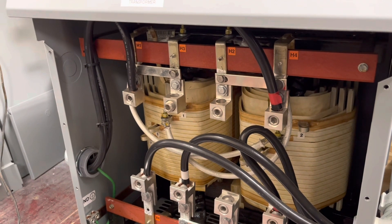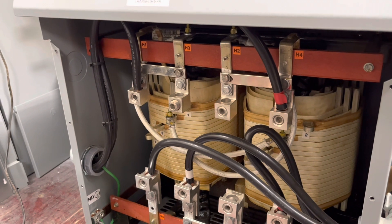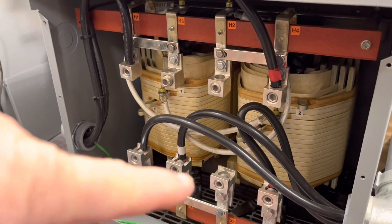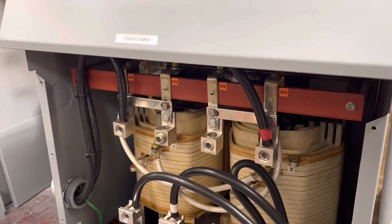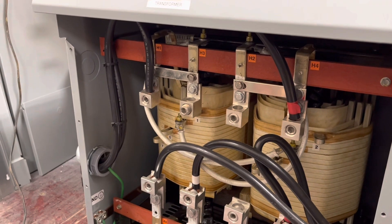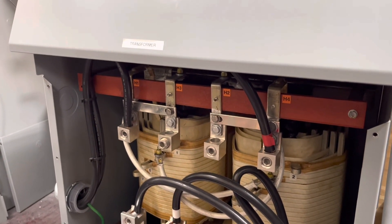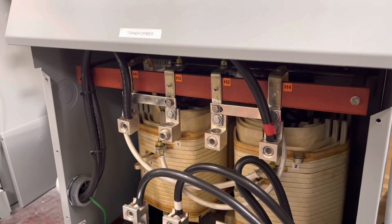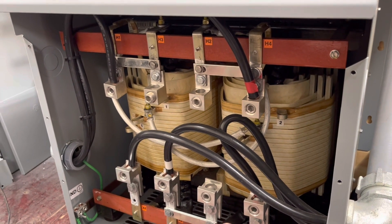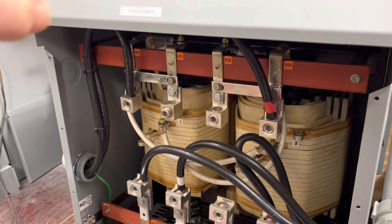One of the things a transformer does — at least in this case where I'm generating a neutral on the secondary side — is that any imbalances in the system between L1 and L2, the neutral is all taken care of inside the transformer. So on the line side, everything's balanced out. You only have two wires that make the circuit, so the current in line one — my black wire right here — and the current in L2 is exactly the same. If you were having problems with your inverters being imbalanced, this here would take care of that. All the imbalance would be in this winding down here, but on the primary side it would be balanced.